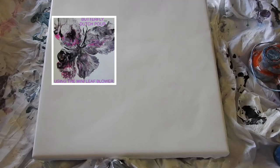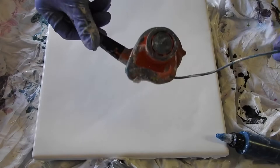Alrighty, here I am again. I'm going to do a Dutch pour with a little leaf blower. Here's my little leaf blower. And I am going to use the colors I used in a recent painting because I like the way they sold up and blended well together.